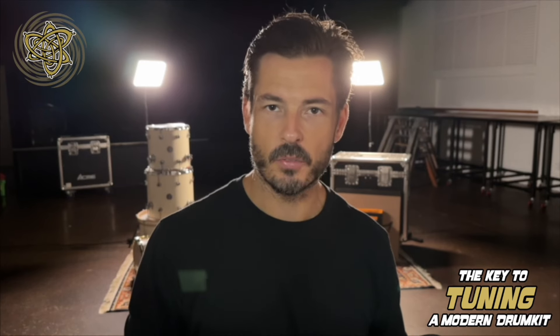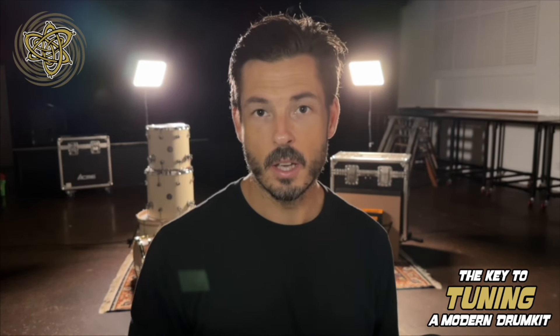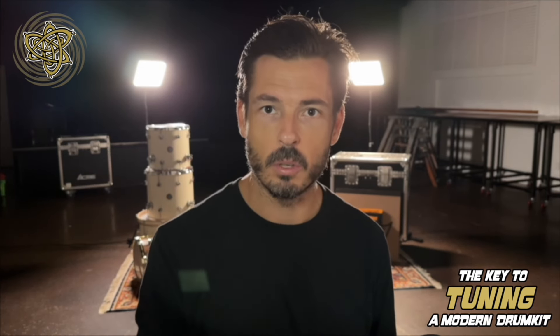Hi, my name's Stan and welcome to my course, The Key to Tuning a Modern Drum Kit. One of the most common questions I've received over the last few years is how do I tune my drums? So what I've done is I've compiled this course to basically demystify and simplify everything that it takes to produce a high quality drum sound.